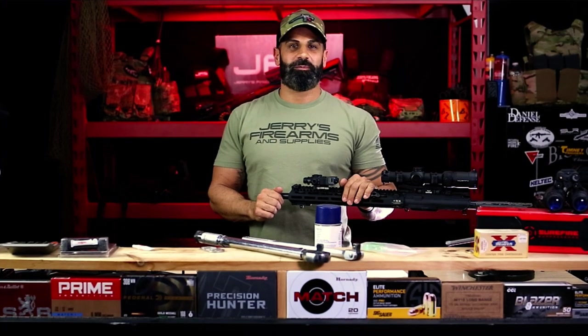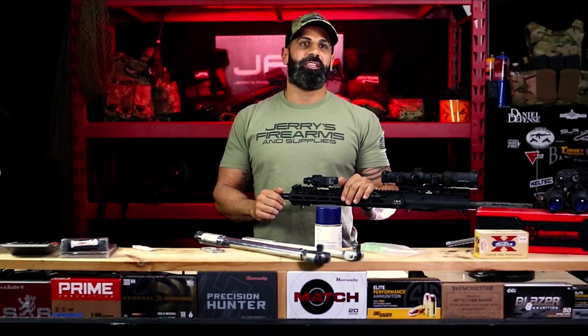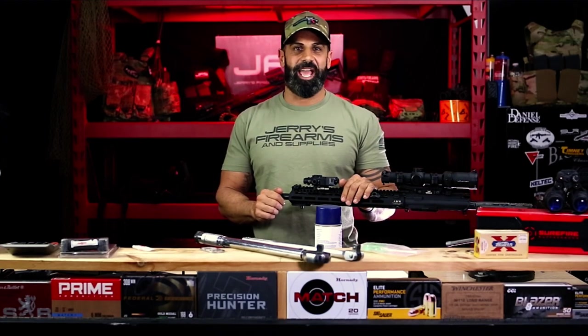Hello, welcome to the Workbench with Jerry's Firearms. Today we're going to install the Surefire War Comp. It is probably the most popular muzzle device in the AR game.